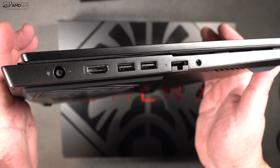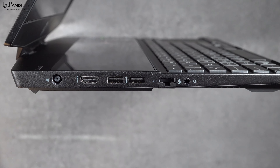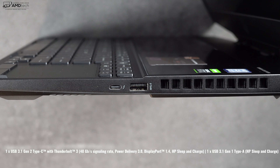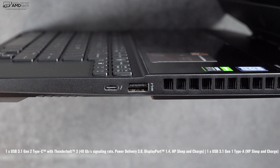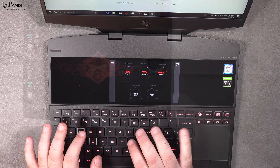Let's talk about the ports. On the left side you get a power port, an HDMI 2.0 port, two USB-A 3.1 ports, an RJ45 Ethernet port, and a 3.5mm audio jack. On the right side is a USB-C Thunderbolt 3 port and another USB-A 3.1 port. There's no SD or micro SD card slot. What makes this laptop so unique is its dual display setup.